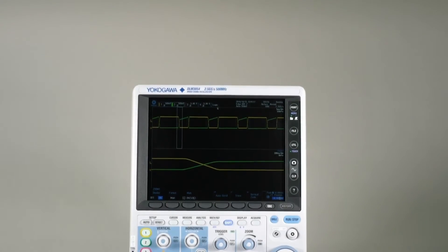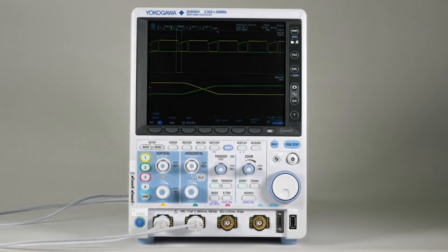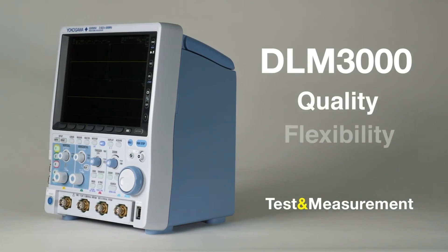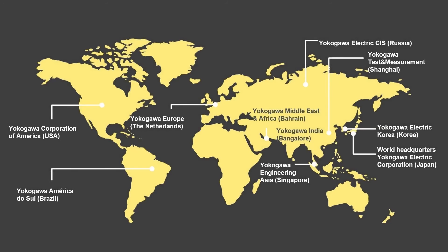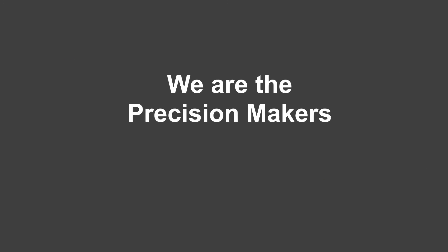The DLM3000 mixed-signal oscilloscope offers the benefits of superior measurement quality, the flexibility to suit many different applications and ease of use. If you would like to explore the instrument in more depth, contact Yokogawa or your local authorized distributor and we'll be pleased to help. We are the precision makers.